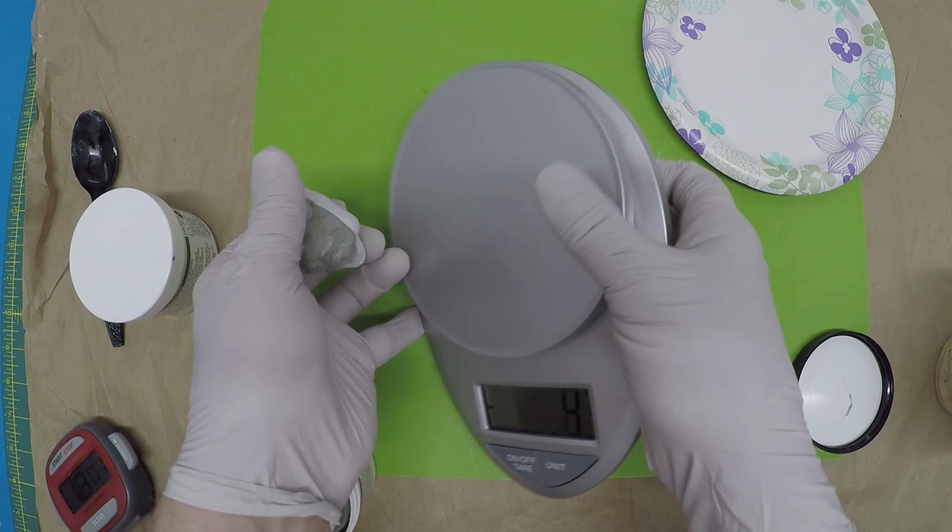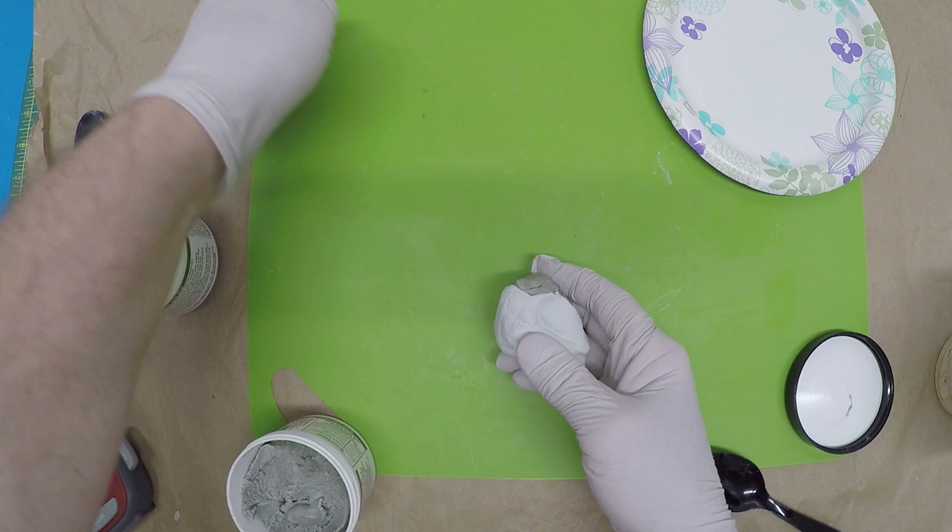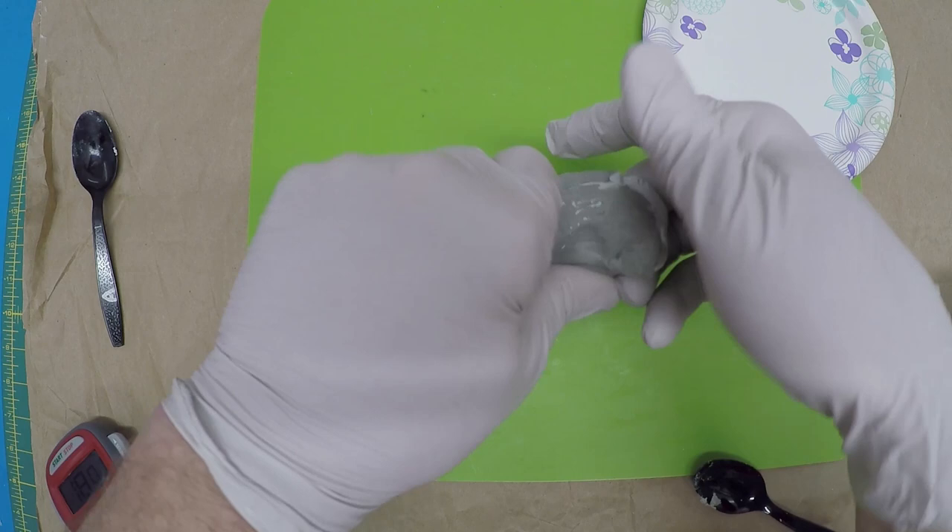I've put paper down and I've got a portable lightweight cutting board I work off of for this. Knead it together until it's one consistency — it's very sticky and tacky stuff. It will soften up and almost be too soft at the beginning.